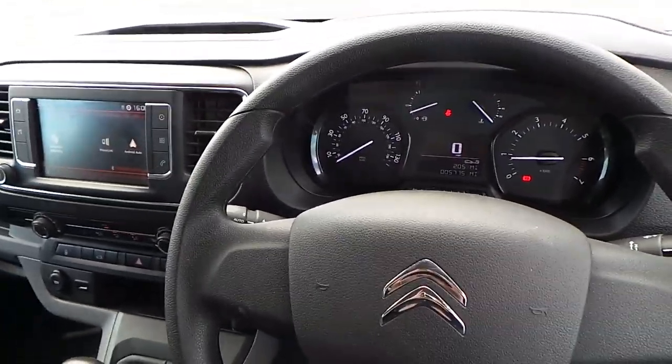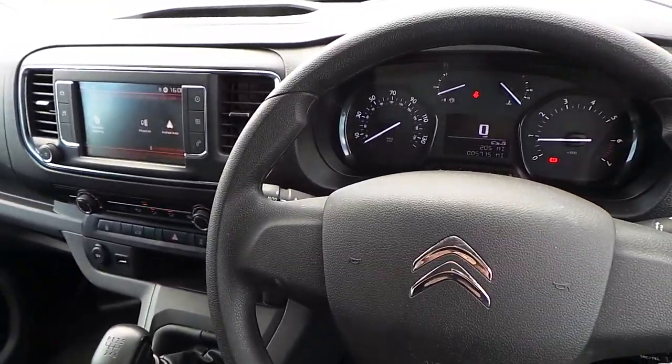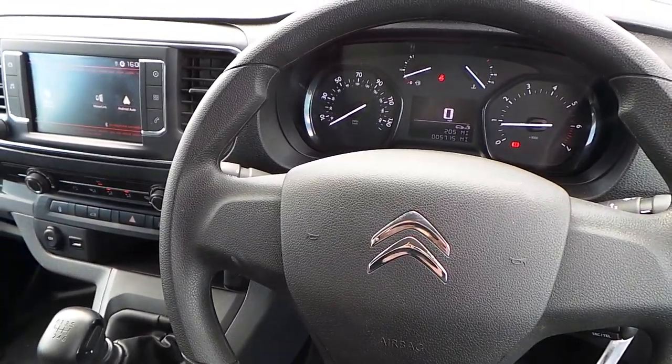But for now that's it — that is our Dispatch. If you'd like to book a test drive or have any more questions regarding this fantastic vehicle, please don't hesitate to contact us here at Pentagon Parkway on 0114 209 4415.